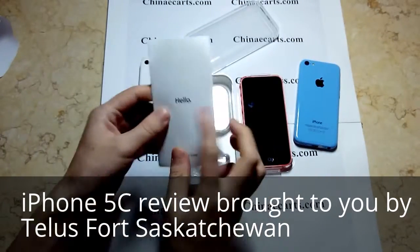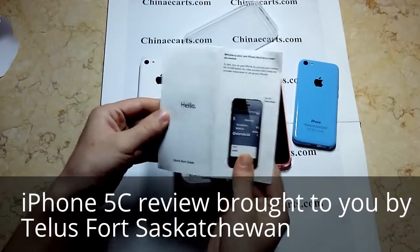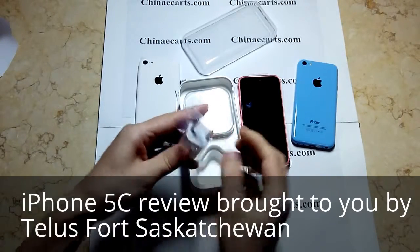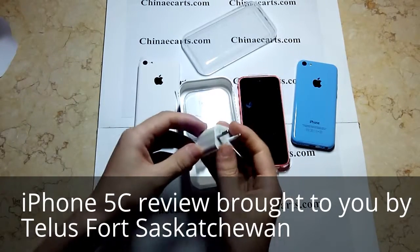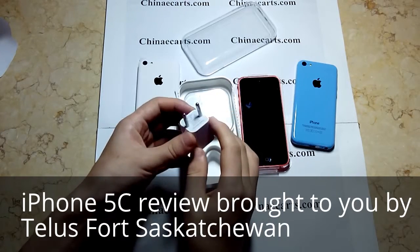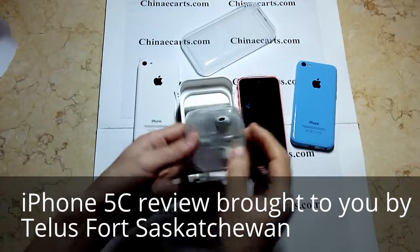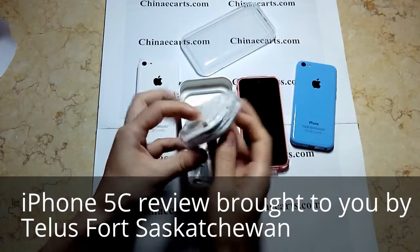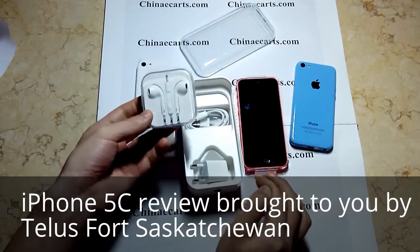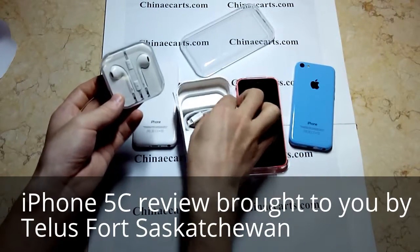This is the user guide. This is the charger — we supply a Europe country standard plug and a United States plug standard. This is the headphone. And this is the lightning cable.